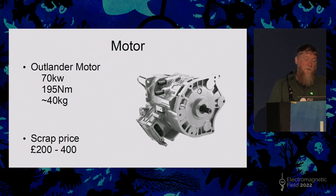The motor I've chosen — the Mitsubishi Outlander motor — is 70 kW maximum peak, 195 Newton-metres of torque, which is monstrous, and it weighs 40 kilos. You can get them at scrap price for two to four hundred pounds relatively regularly. Apparently you can get around 50% more output than those figures for very short durations, which should be quite exciting.